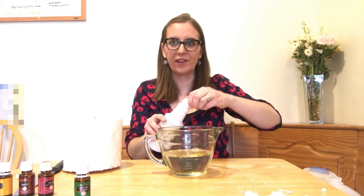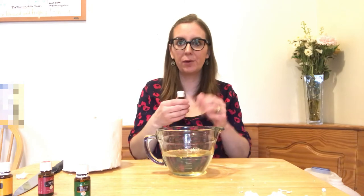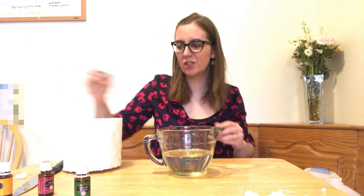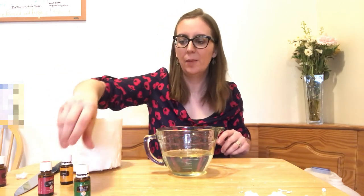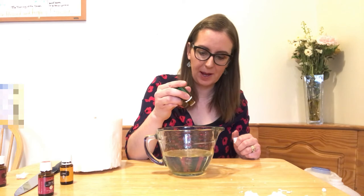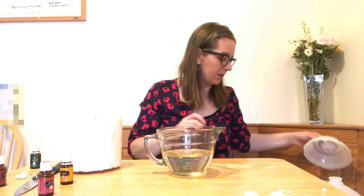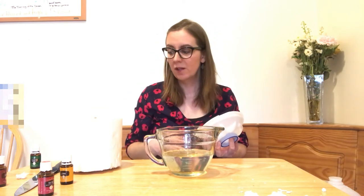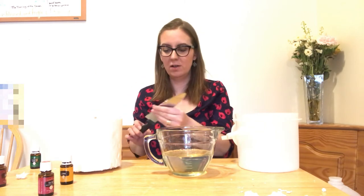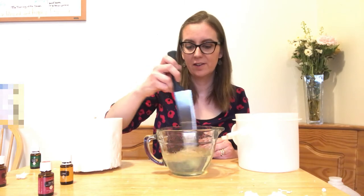You can experiment with the cleaning power after your first batch. For this batch, I'm going to add three extra drops of Thieves essential oil. I also like tea tree or lemon, but today I'm adding three drops of eucalyptus because it helps amp up the cleaning power, just like the extra Thieves. These oils also help keep the wipes fresh, which is super important since you don't have any harsh chemical preservatives in them. Give it a gentle stir.